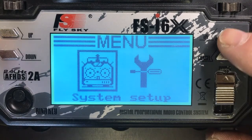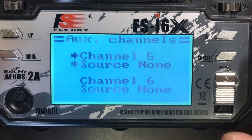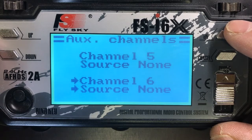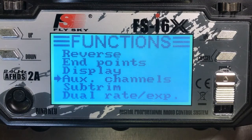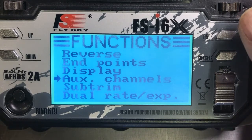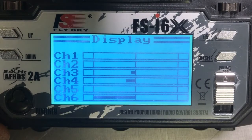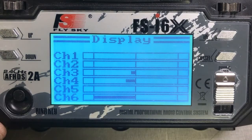Next we need to go to the setup menu, then down to auxiliary channels, and select it. Right now on the bottom, channel 6 is currently not assigned to anything. So we're going to assign it to switch B. Now switch B controls the contactor. To verify that switch B is controlling channel 6, we'll go up to the display. Channel 6 — switch on, switch off. That one is set.